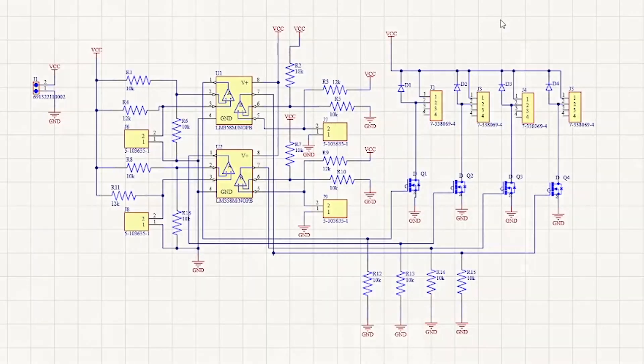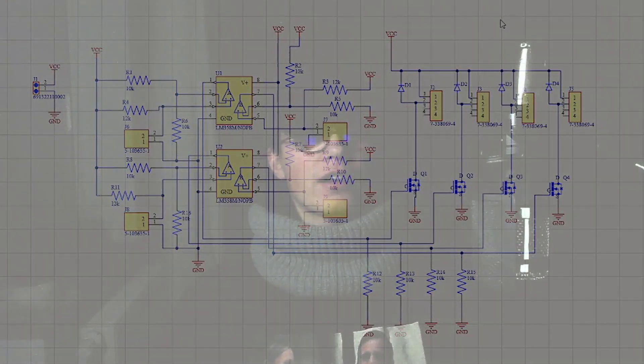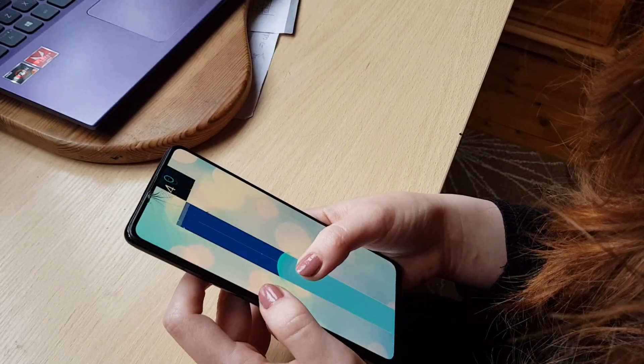So yeah, it works extremely fast because it's made from bare electronics. And in this project I learned so, so much about analog electronics and how I can apply them for something as stupid as a video game.